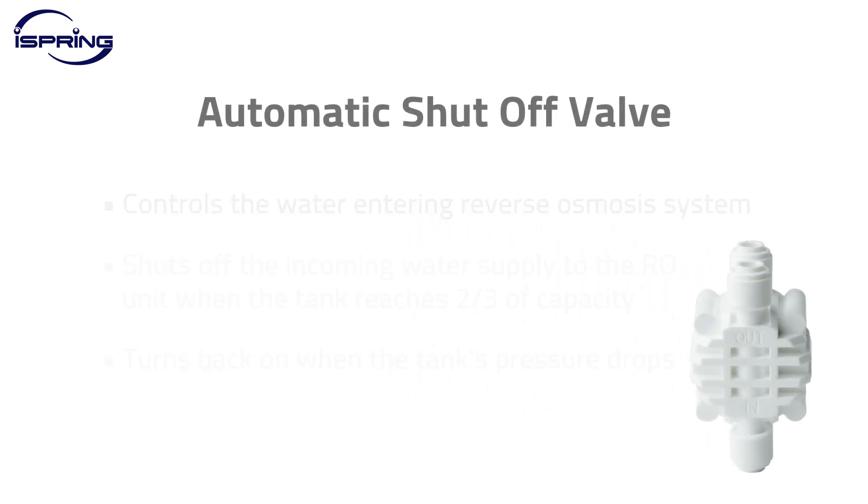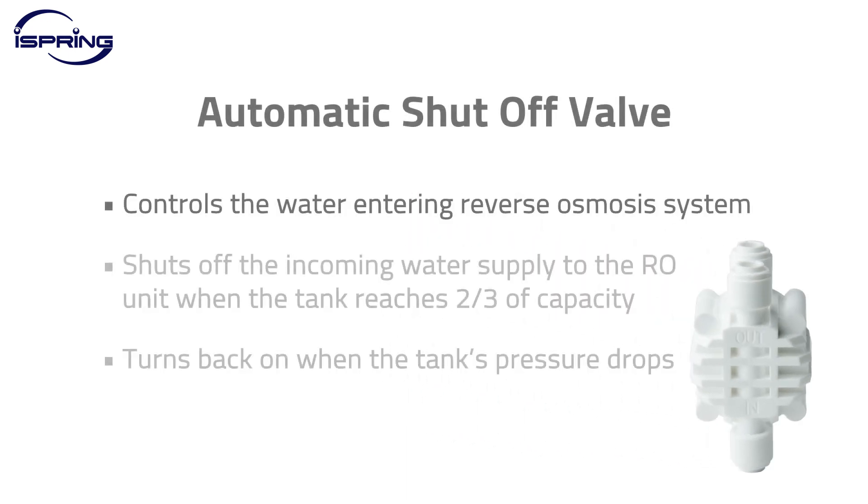An automatic shutoff valve controls the water entering your reverse osmosis system. It shuts off the incoming water supply to the RO unit when the storage tank reaches around two-thirds of the tank's capacity, and turns the water back on when the tank's pressure drops.